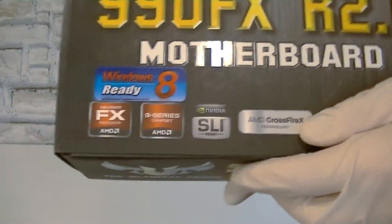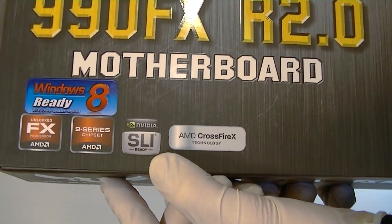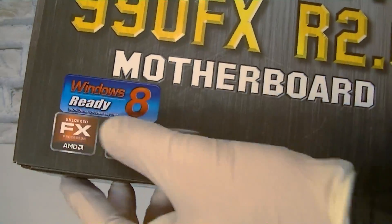Right now, at the time of this video, all AMD FX processors are fully supported, and this board also allows Nvidia SLI and AMD Crossfire X. Of course it also fully supports the latest operating system, Windows 8.